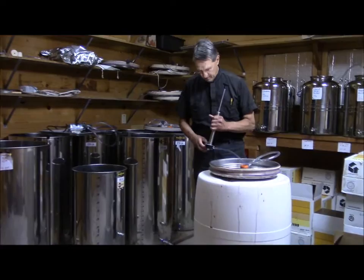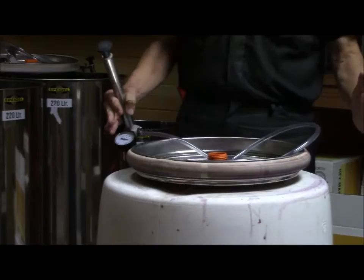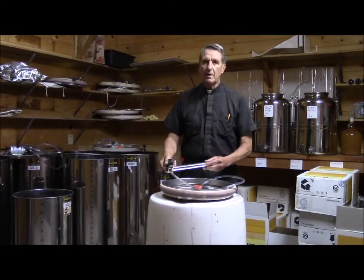I'll pump this up a bit for you so you can see what happens. You can see how this tube around here inflates and that goes against the side of the tank. It keeps your variable volume tank at exactly the right volume because you've got wine in it coming up to the bottom of this top and there's no air there, which is a killer for wine.